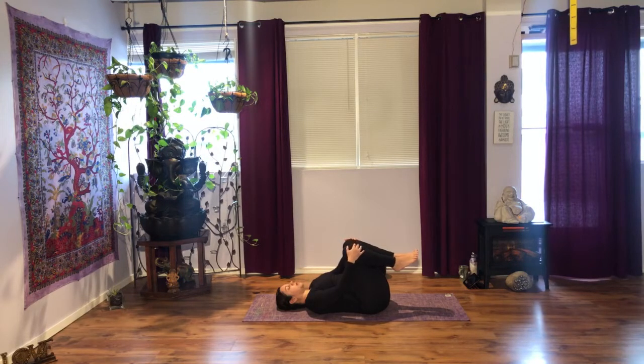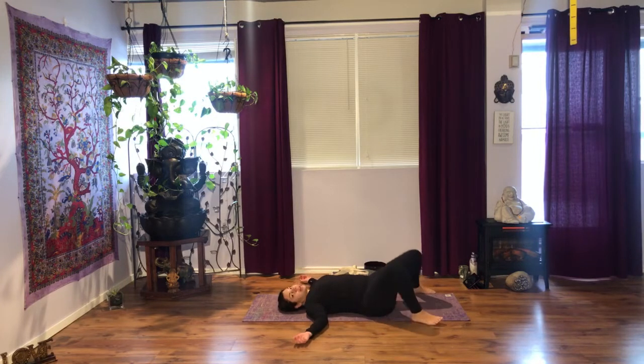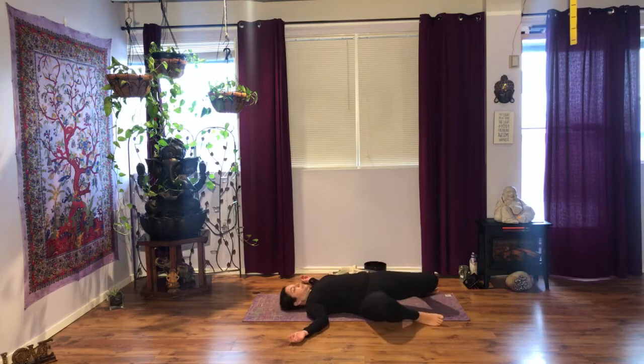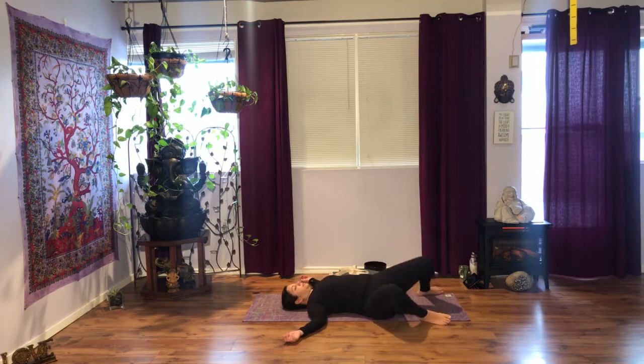When you're ready, release your feet on the floor. Walk your knees mat-width apart, maybe wider, and let your knees rock side to side. Keep connecting with your breath. Awesome. When you're ready, come back to center. Hold your feet together, move onto your favorite side, and take a few moments here.